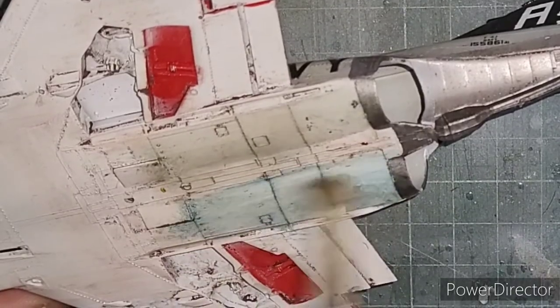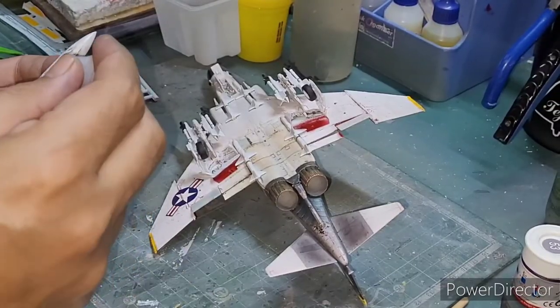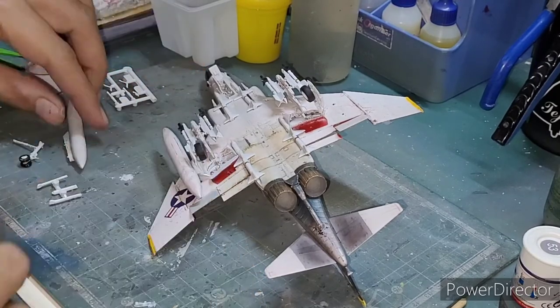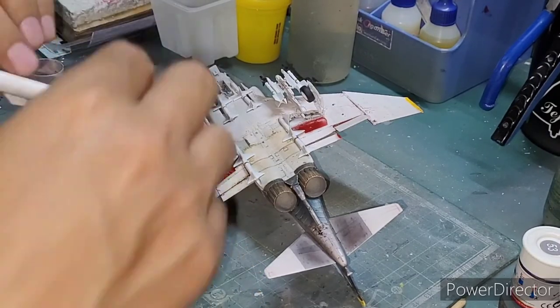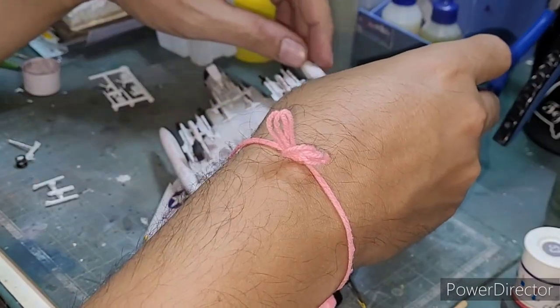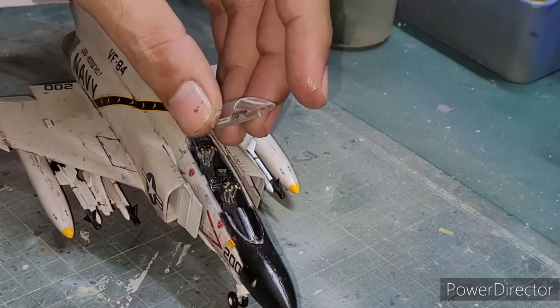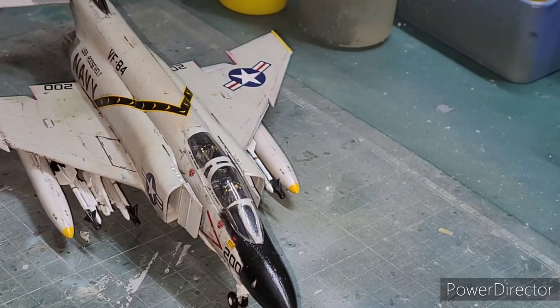After all the weathering was done, I started attaching the weapons — lots and lots of them. Finally, I closed up the canopy of the Phantom. And here are the beauty shots of the completed model.